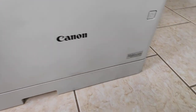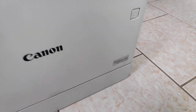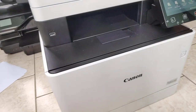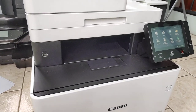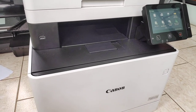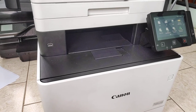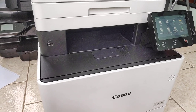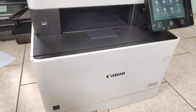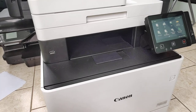Good day, Brent from CCPR here. We have a Canon Color imageCLASS MF735CDW printer, and what I'm going to show you is how to do a halfway or half self-test. This technique shows you how to determine where your image defects are coming from — whether it's coming from the toner cartridges, the fuser, the transfer belt, or the transfer roller.